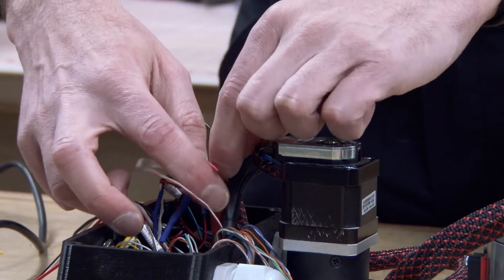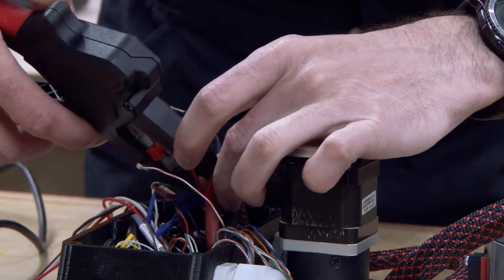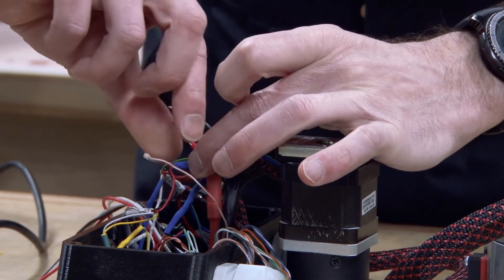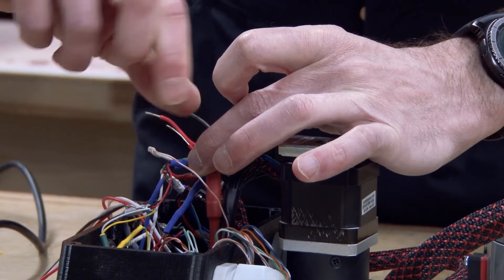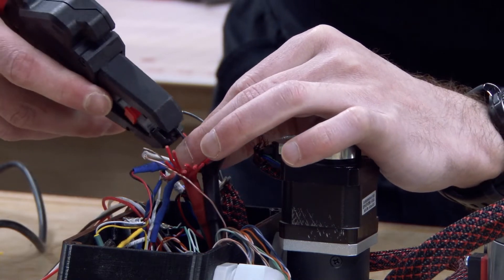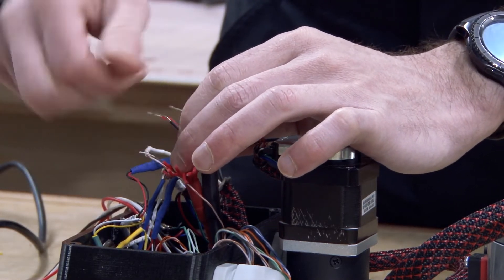Now we're going to get into the main power bus bundles for the five volt bus. We're going to strip these. They're a little tricky because they're so short. Wow, I stripped that one long — I don't know how I did that. It's really cool to strip it so long in here because I got so much wire length to work with. You got to make sure you hit the bump stop. There we go, that's a much more appropriate length. That first one's just indecent.